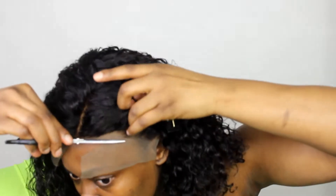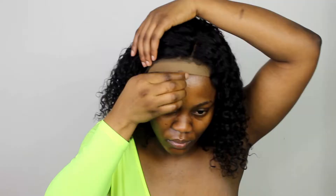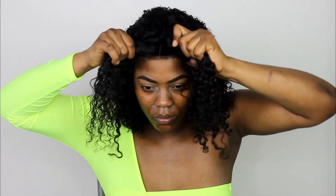It was pretty much love at first sight, especially with everything already done — it felt like Christmas. When I install my wigs, I always make sure my hair is braided down and my wig cap is on. I love to cut off the lace with the wig on; it helps me cut it perfectly to fit my face.